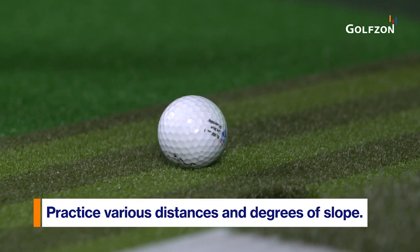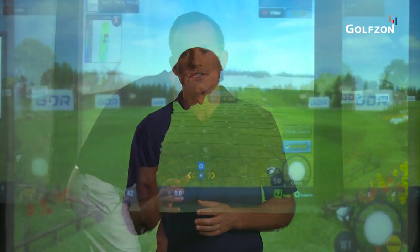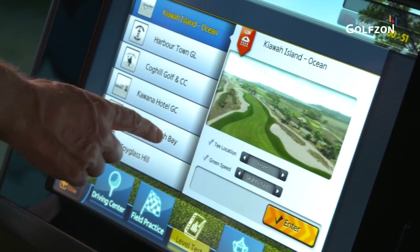GDR also features unrivaled short game modes for chipping, pitching, and putting from various distances and degrees of slope. The system also accurately measures chip shots as short as one yard, putts as short as one foot, and high soft flop shots.